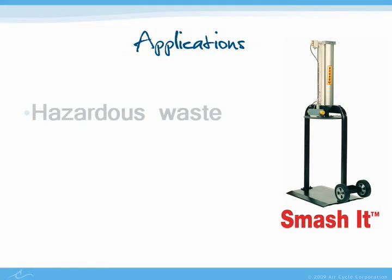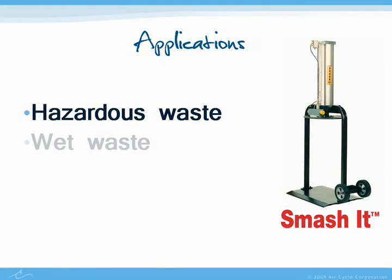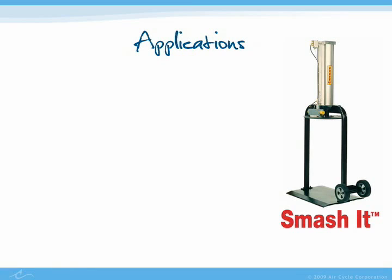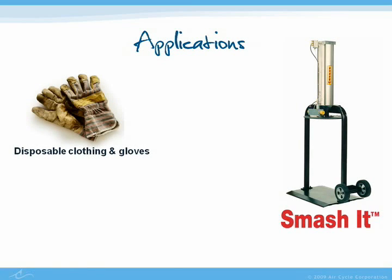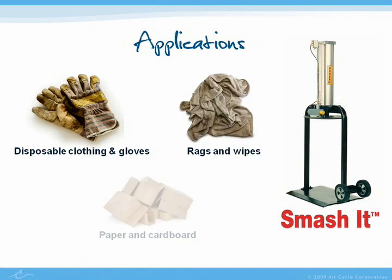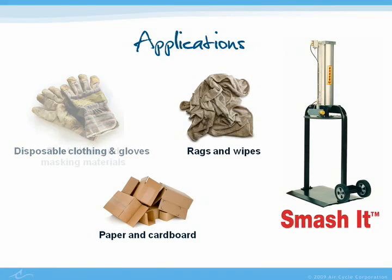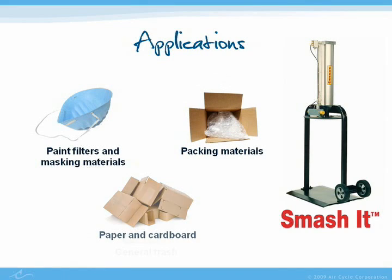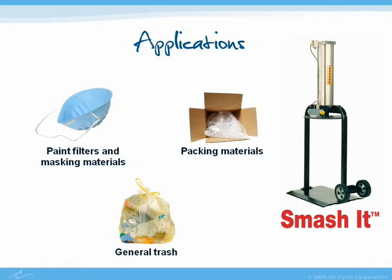Smash It compactors are designed for a variety of different industries and applications. Hazardous, wet waste, and semi-solid waste materials are ideal for compaction with these machines. Some examples of waste that customers use Smash It to compact include disposable clothing and gloves, rags and wipes, paper and cardboard, paint filters and masking materials, packing materials such as shrink and bubble wrap, and general trash.